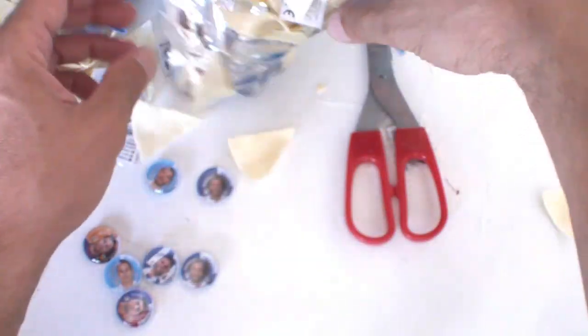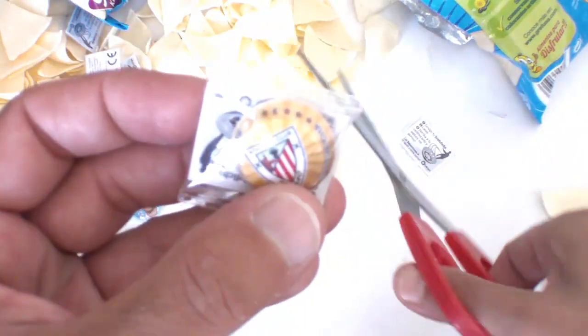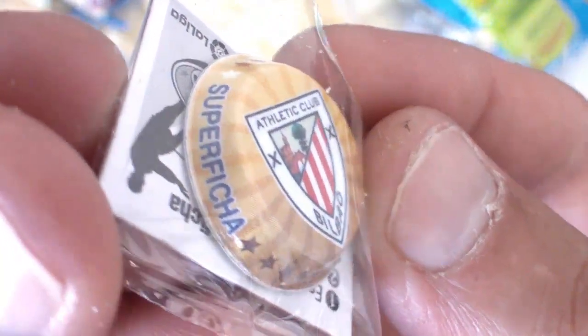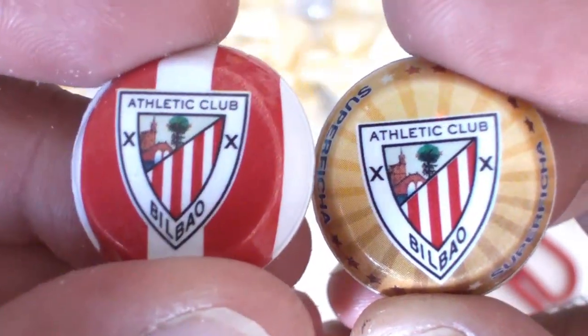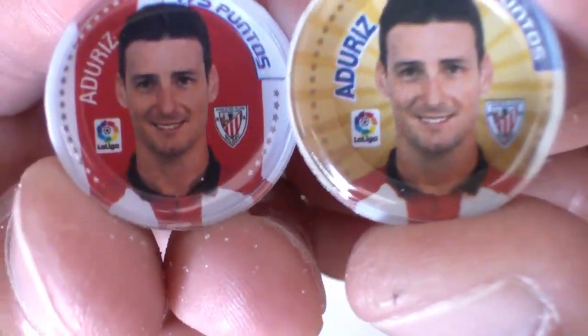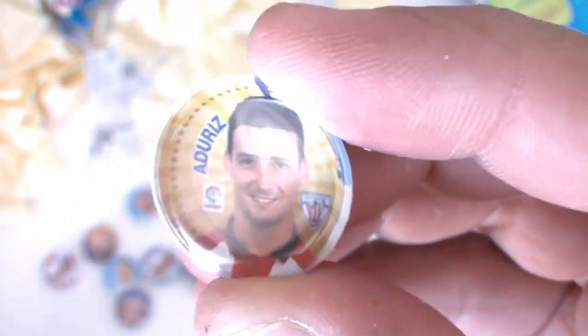Vamos a ver ahora... He dejado una bolsa para abrir, vamos a abrirla. Y esta es... Superficha. Si veis diferente de la que hemos visto antes de Aduriz, que está por aquí — aquí están los dos. Vamos a sacarla para que lo veréis mejor. Aquí están las dos chapas: una es normal y la otra es Superficha, que es Aduriz igual pero 275 puntos. Se diferencian con estos rayos amarillos y naranjas.